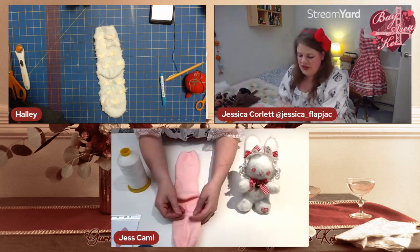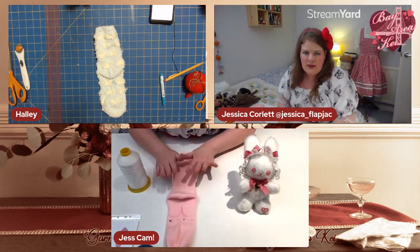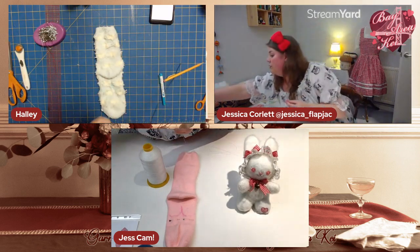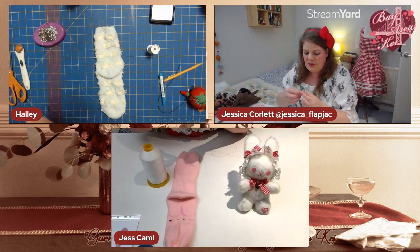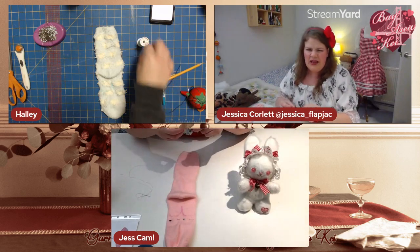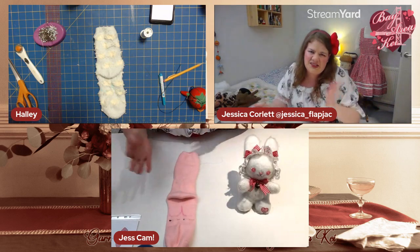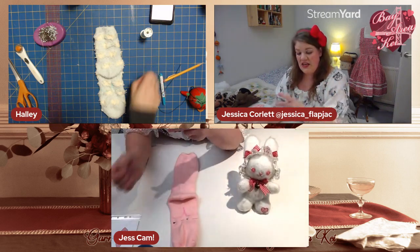Put a couple of pins in to hold the fabric in place, then grab a needle and thread. Use the same color thread as your material ideally. I'm using white so the stitches show up better on camera — in real life I'd use pink to match. I've tied a knot in the end of my thread.